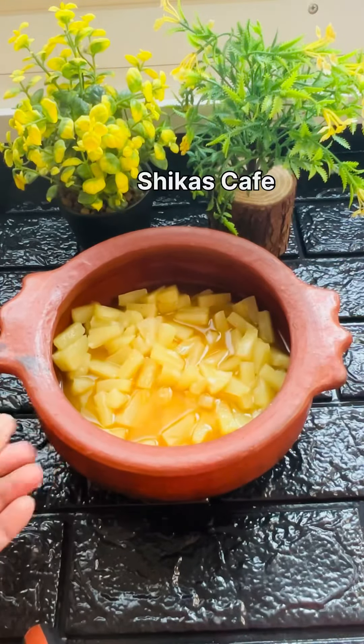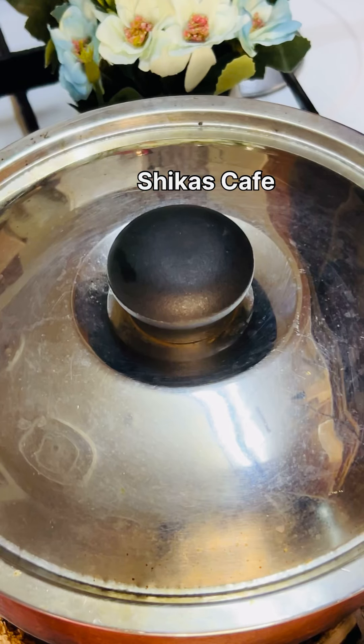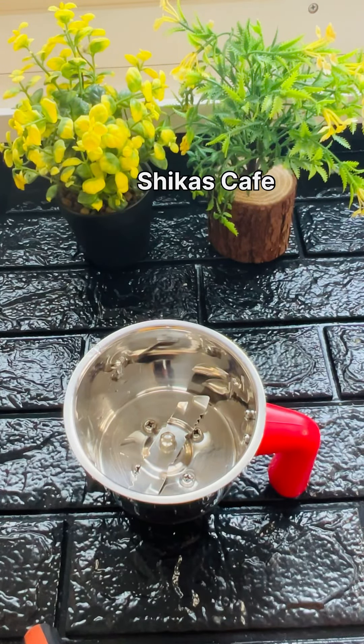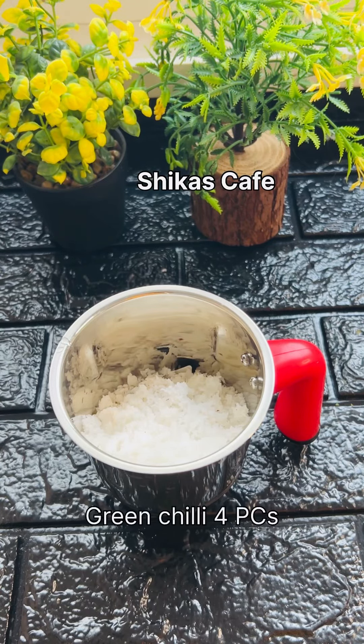We mix it together. We add two minutes on high flame, then a medium flame and add two minutes. We add 4 minutes in the middle. I will add a little mayonnaise. If we add a little pepper, we mix it together. Add a small mixture or a deep jack. Apply 3-5 cups in the middle.